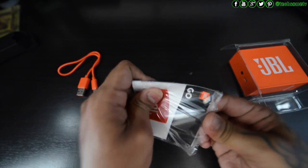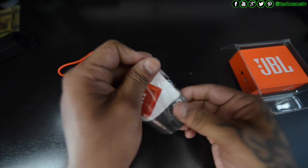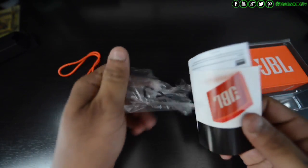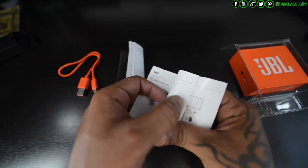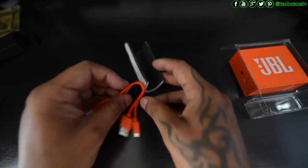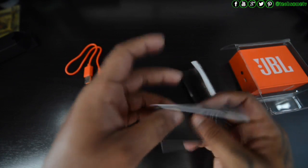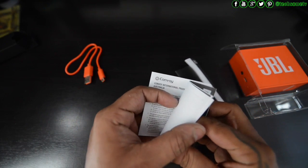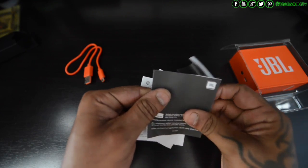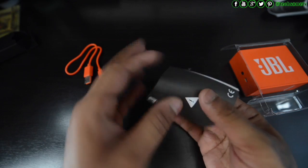Let's see what else is inside this black box other than the cable. It looks like it has some paperwork. Opening the poly packaging, we have plenty of papers inside — an instruction booklet giving you a small insight on what buttons you have and the functions of each button. There's also a warranty card from Australia, some more manuals, loose papers, and another instruction card that appears to be in multiple languages.